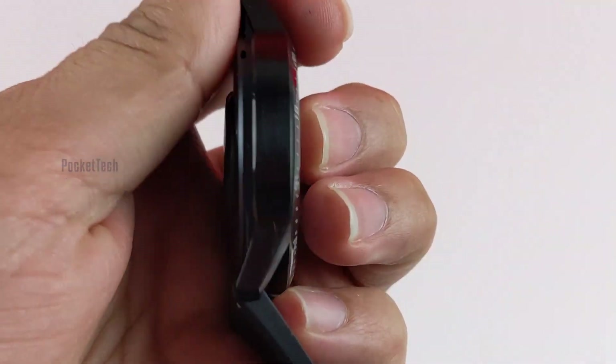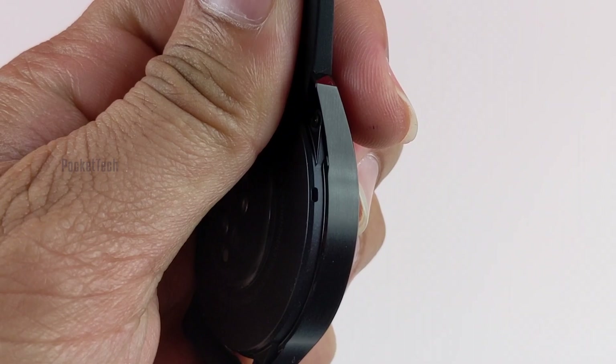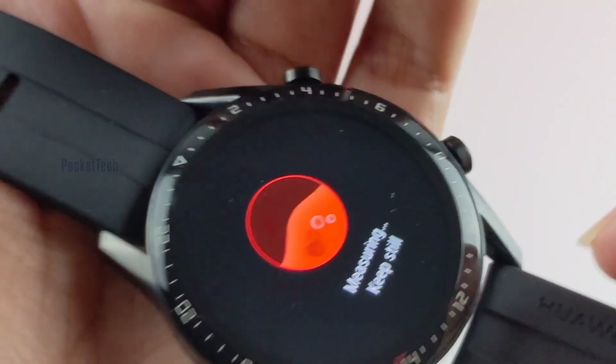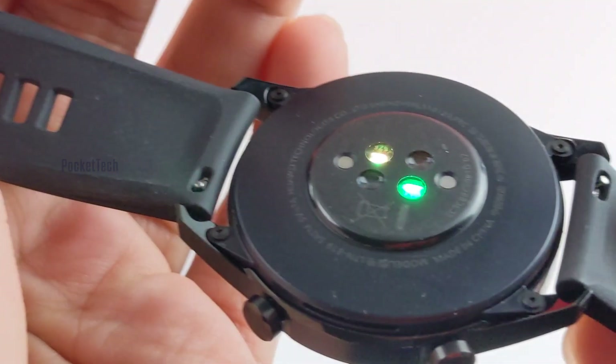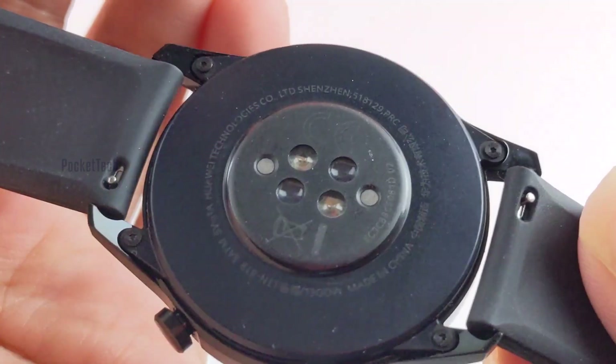There is also a microphone on the left edge which works well even in crowded spaces. The Watch GT2 has numerous sensors for detection and tracking, including a gyroscope, accelerometer, optical heart rate, air pressure, and an ambient light sensor.